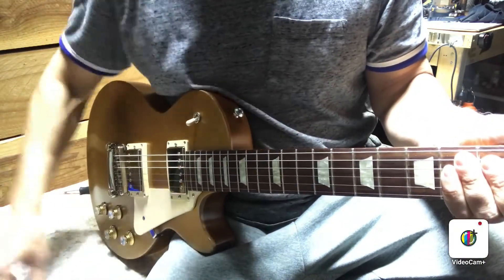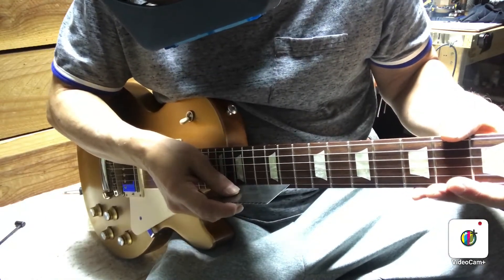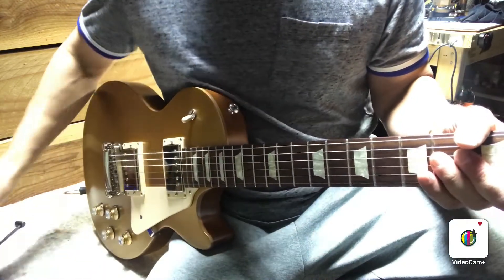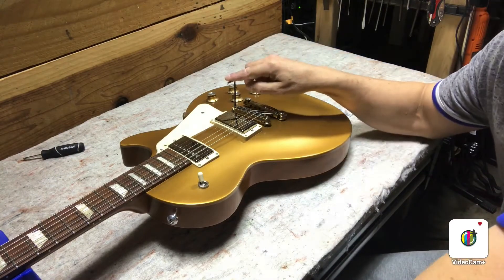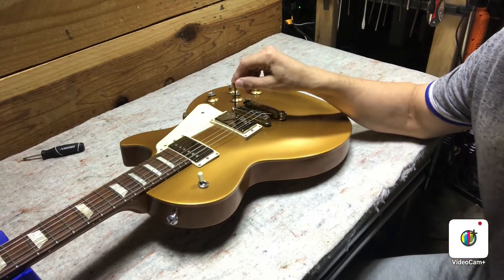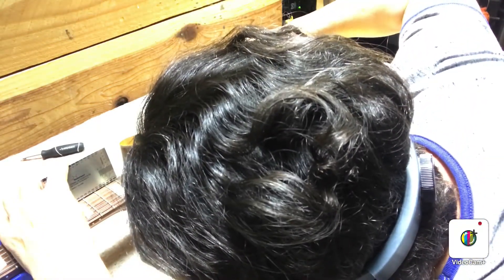Playing on the low frets it's very buzzy, and checking the action at the 12th fret it is extremely low, so we will just raise the action up on this guitar. It's very easy to raise and lower the action because they give you a little allen wrench adjustment right on the top of the bridge, so you can literally just hold your action ruler at the 12th and watch as you raise the action.